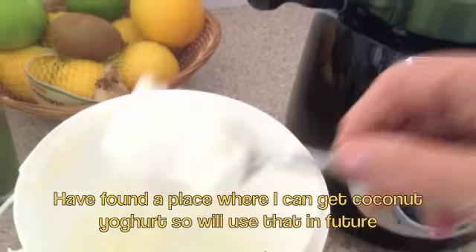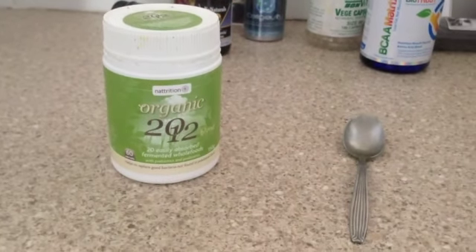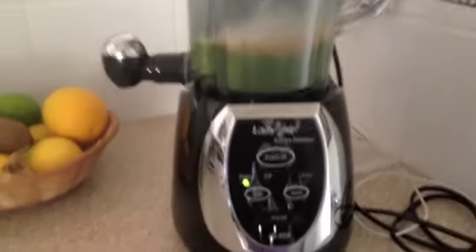I've added some extra water in here and then I take some Greek yogurt and put it in. This is another stock mint I use, so I put about half to a teaspoon of that. Then I add a scoop of my protein powder into it because I want to have some good protein for the day, and turn it on.